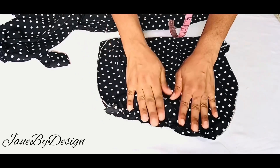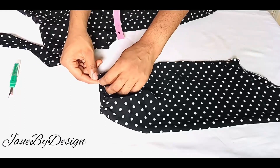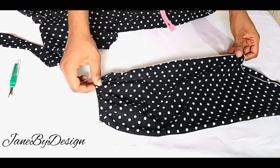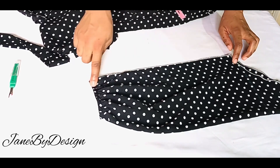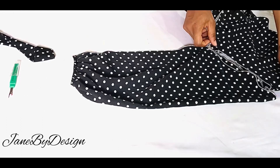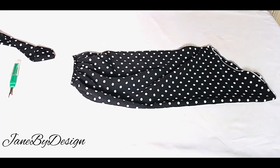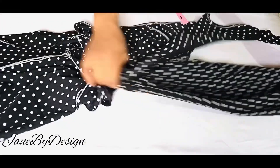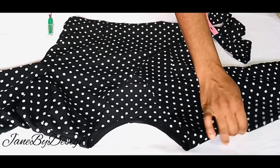Now we close off the sleeve — remember to do this to the other sleeve as well. Fold the sleeve in two, right sides facing each other, and stitch from the underarm to the wrist by half an inch. Do this for both sleeves, then go ahead and join the sleeve to the top. After joining, this is what the top should look like. The last thing to do is to hem the lower part of the top — I hemmed it by 0.5 inch.